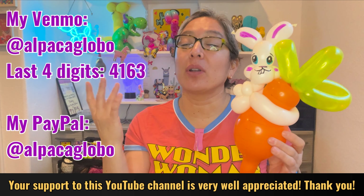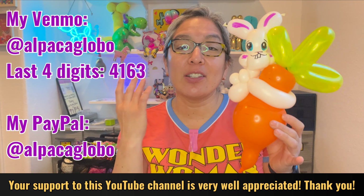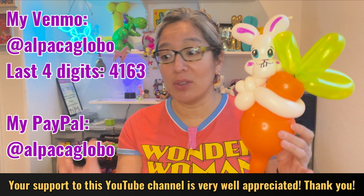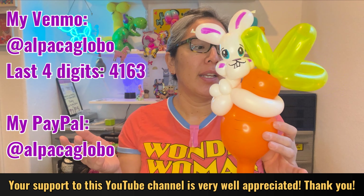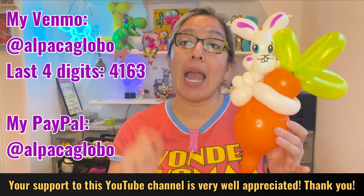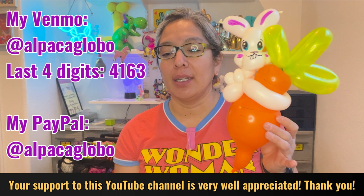For example, green 160s, yellow 160s, and lots of different balloons — so I can have more equipment to keep going with this channel and making tutorials. There's also an Amazon wish list in the description — things will come straight to my house. Click on it and things from Amazon that I think are awesome will help the channel.